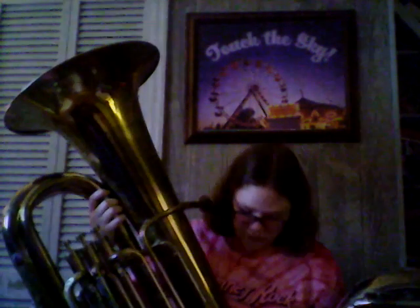Hey guys, Low Brass Beauty here, and welcome to my channel. Today I'm going to be showing you guys the two tubas I have. The first one is the one I've been using throughout the years. It's in good shape despite the fact that some of the parts aren't working right. The reason why I put the sock right here is because it leaks so much.